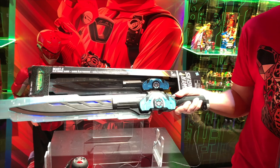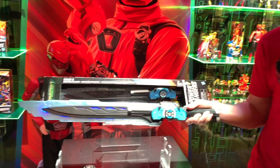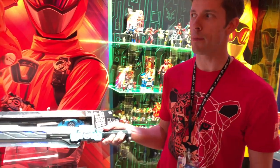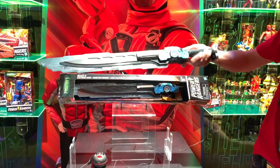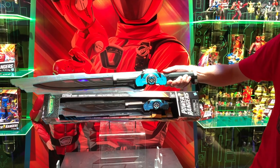This is the Beast-X Electron and Saber, used by all three of our main Power Rangers in the show. It's motion activated, plus it also has a built-in cluster.